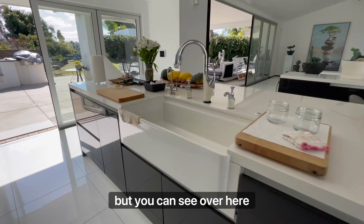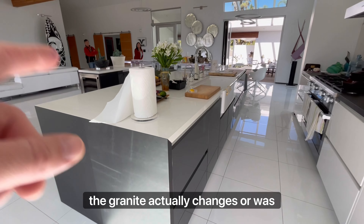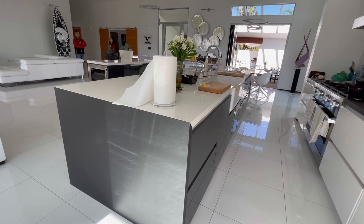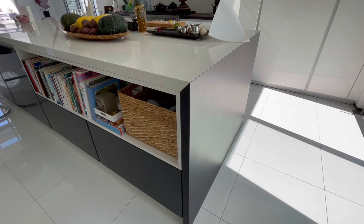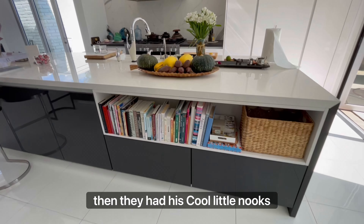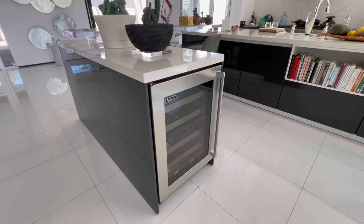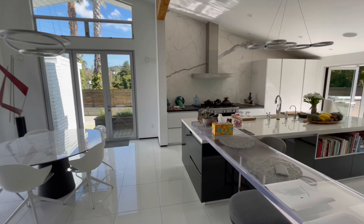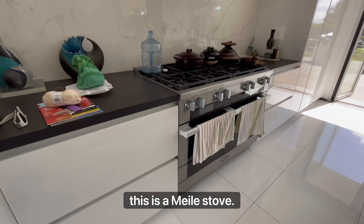Over here the granite — or we'll call it the stone — actually changes color. On the waterfall it goes from white to black. They added these cool little nooks back here and then more cabinetry. This is a meal stove.